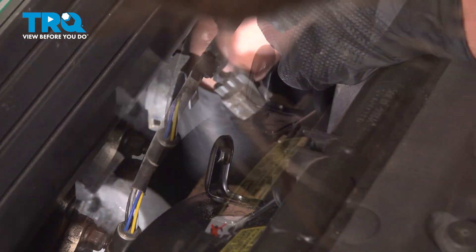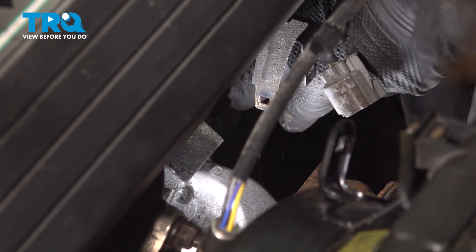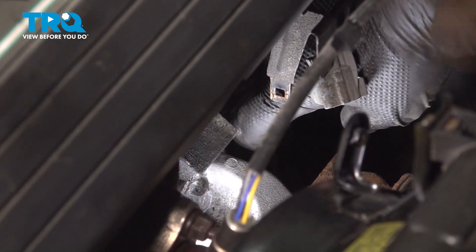Drop this end down. There should be a plastic stay right here in this metal bracket. If you have it, go ahead and use a pair of pliers, pinch it, and then push it out of the bracket.